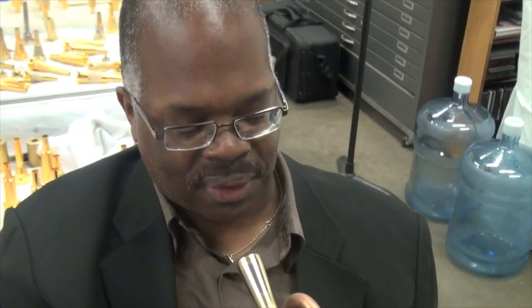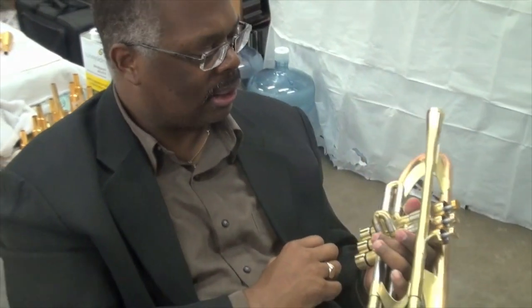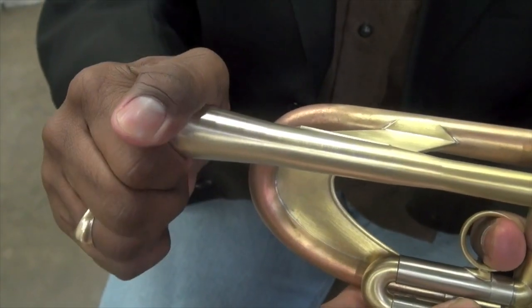How's that soft feel? Unbelievable. It's the best soft I've ever felt on a trumpet. Seriously, man. I thought my other one was great. This is ridiculous. It's pretty fun. Unbelievable. Go ahead and unscrew that mouthpiece so people can see.